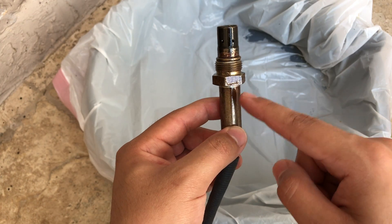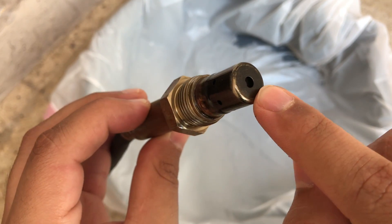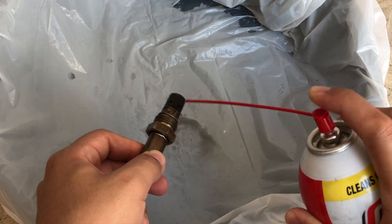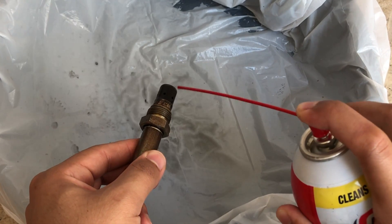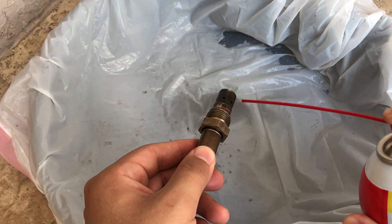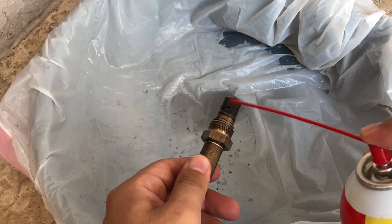Once your NOx sensors have been soaked inside the fuel cleaner for 6 to 7 hours, take them out and start cleaning. Make sure to clean the tiny holes on the side of the sensors and the top hole on top of the sensors — this is the part you need to clean the most. As you can see, look at all that dirty carbon that's inside of there.